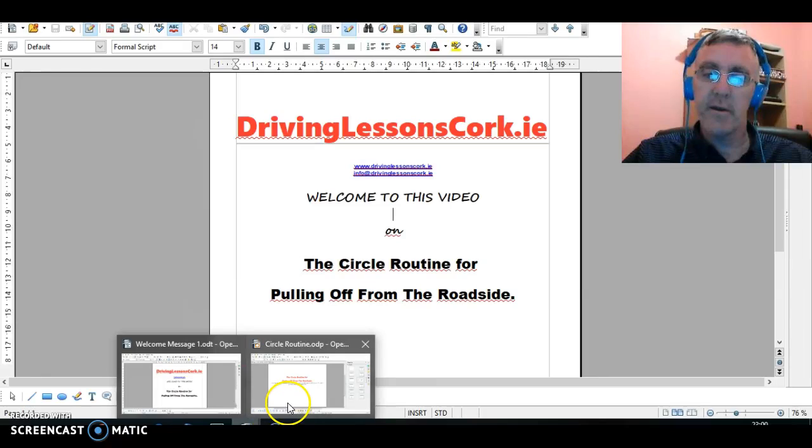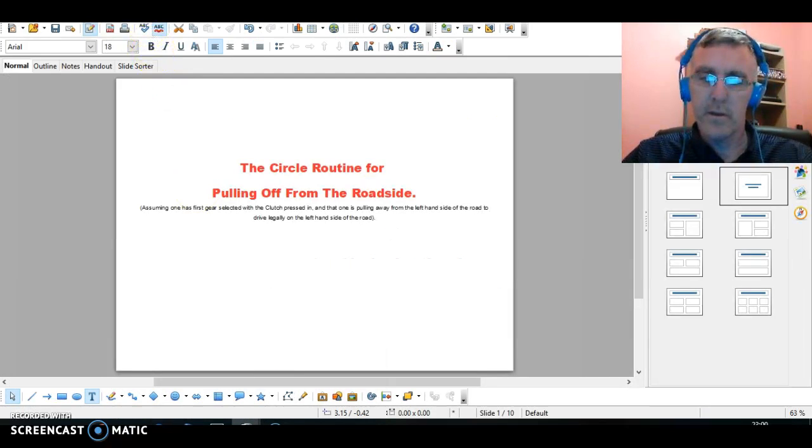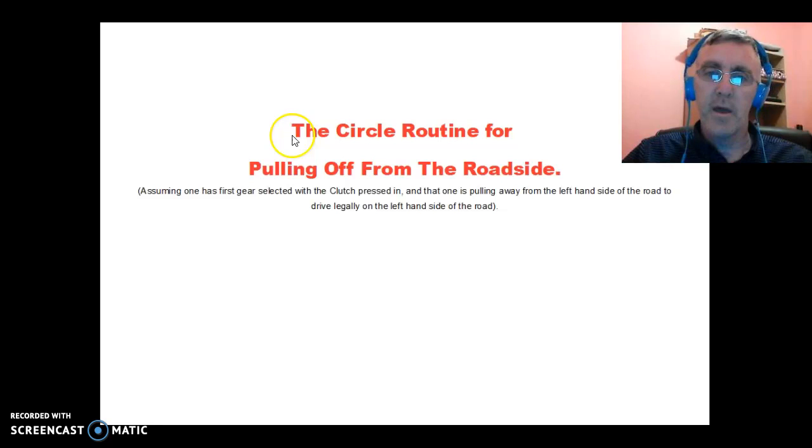We're assuming in this that you're driving a manual transmission car, with first gear selected and the clutch pressed in, and that you're pulling away from the left-hand side of the road — in other words, you're driving in a country where they drive on the left-hand side of the road.